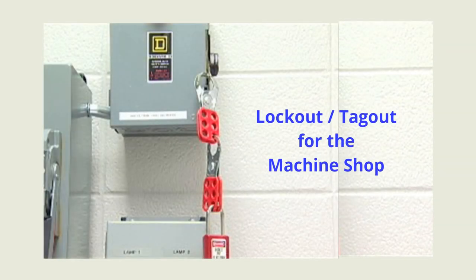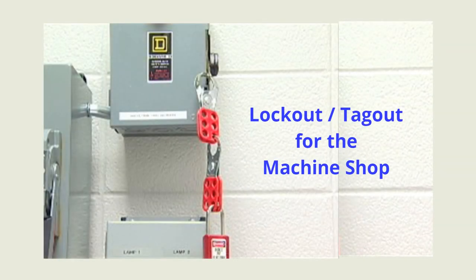You have completed this module on lockout tagout for the machine shop.